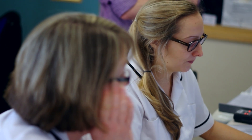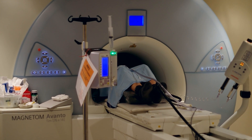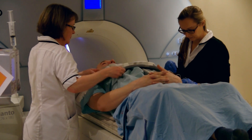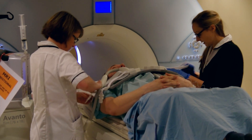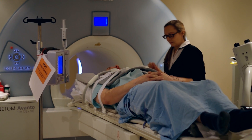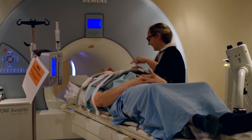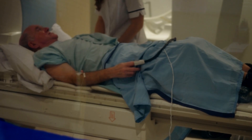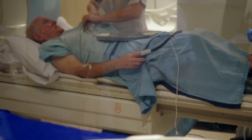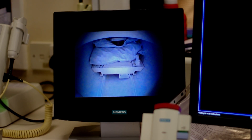Sticky dots will be put on your chest to monitor your heartbeat. You'll be given some headphones so you can hear the radiographers and to protect your hearing from the scanner, which can get quite noisy. The radiographers will put an MRI coil over your chest, which is a device to improve the pictures that we take. The cannulas will be connected to the contrast and to the adenosine. You'll also be given a call bell to hold that you can squeeze if you have any problems or concerns at any point during the scan.